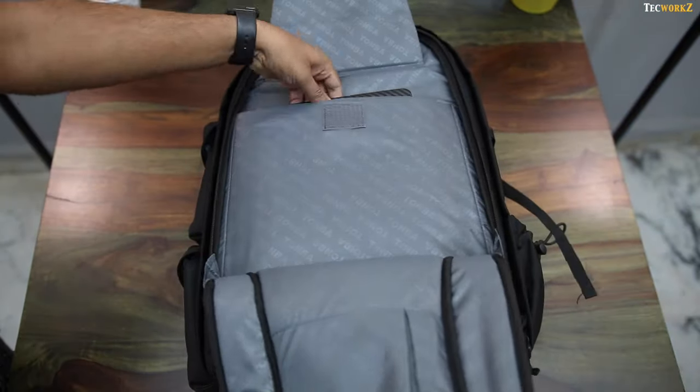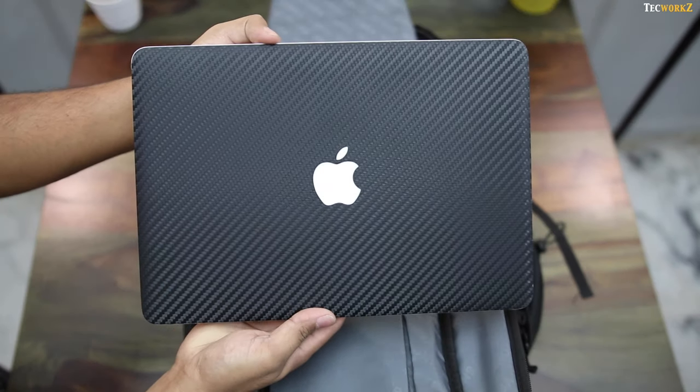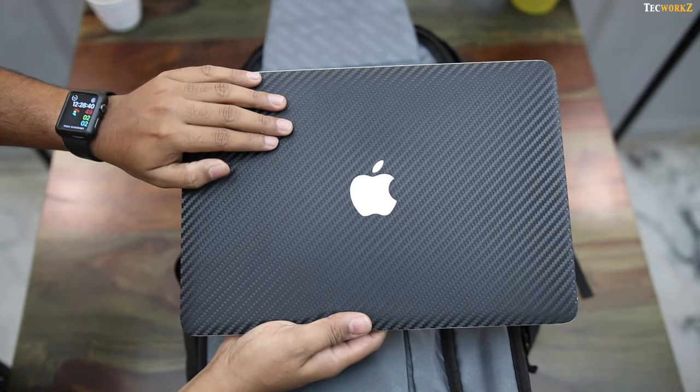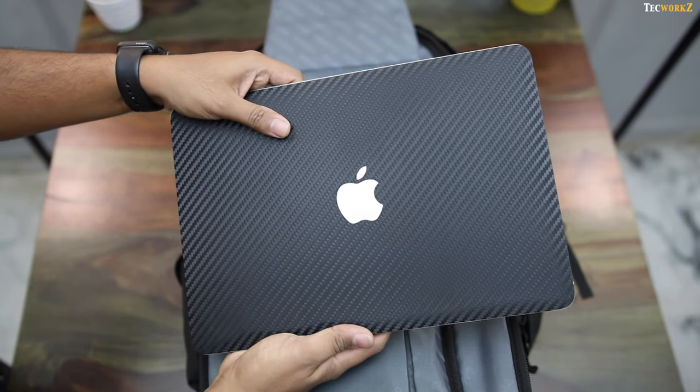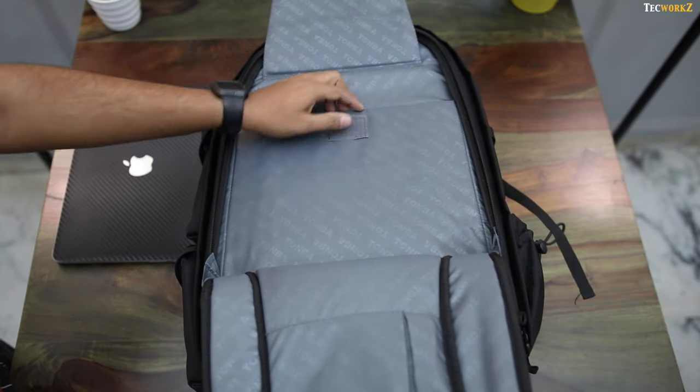The first thing inside the bag is my early 2015 13-inch Retina MacBook Pro, and I have the dbrand carbon fibre skin on it. I am not sponsored by dbrand — I just like using their skins on all my products. There is enough space to easily fit a 15-inch laptop in here, and you have more space if you want to store a tablet or something of that size.